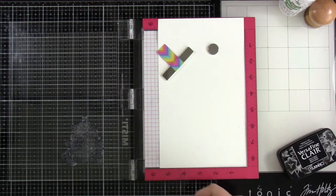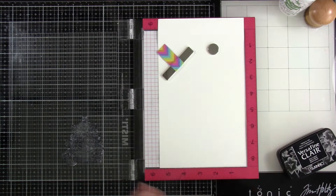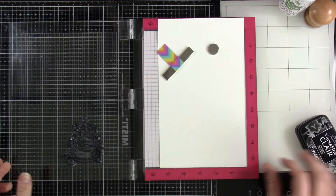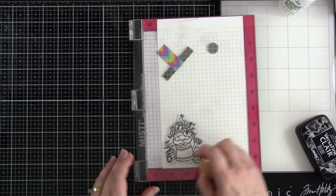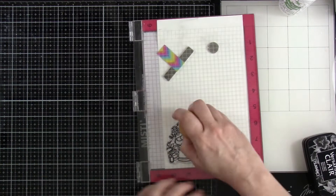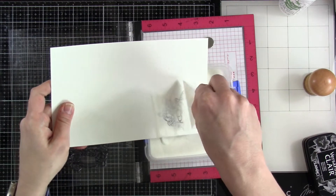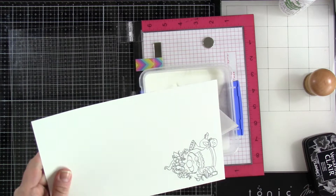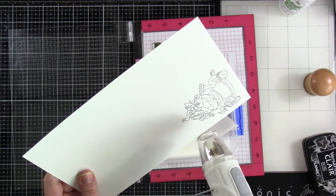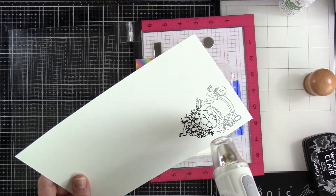I've got some mixed media paper — basically watercolor paper. I'm going to use my anti-static powder tool, ink up my image with some VersaFine Clair Nocturne ink, which is a pigment ink. Stamp that down. I want to make sure I do that a couple of times since this is watercolor cardstock. It's a little bit textured so I just need to make sure that is stamped well. And then I'm going to cover that with some clear embossing powder. I'll talk a little bit more about why I'm doing that later, but then I'm just going to heat set that until it is smooth and melted.